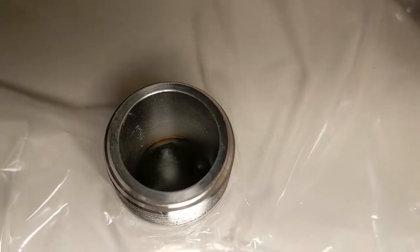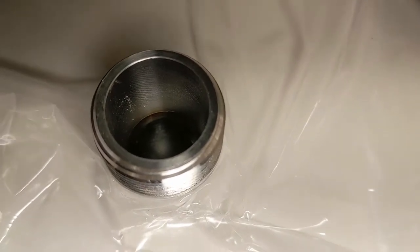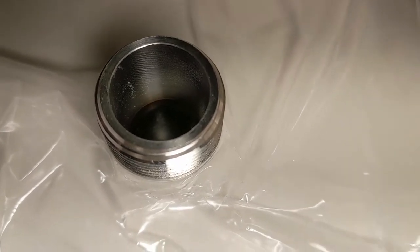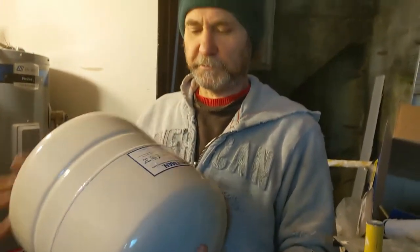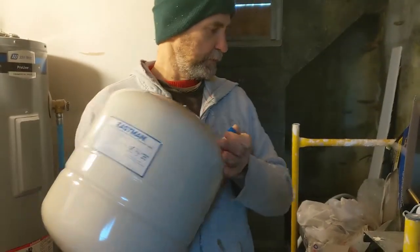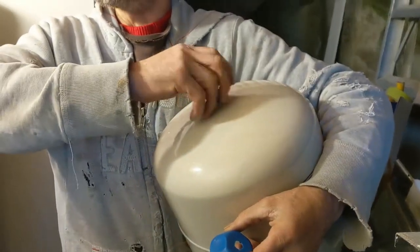All we do once we install it is check the pressure of the water, just like a bike tire. You just need to put the same pressure as the water — that way it balances out. Usually it comes with about 4 PSI inside of it, but we might have to increase it a bit more. It looks brand new from the box but is broken, but it doesn't matter, I'll just use it like that.